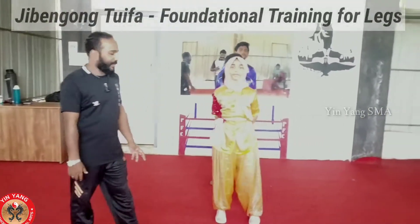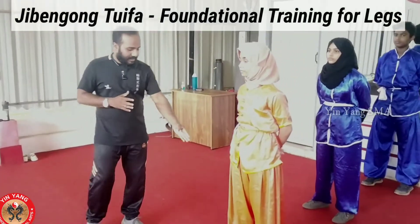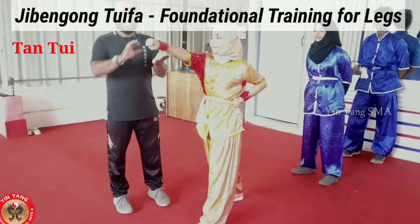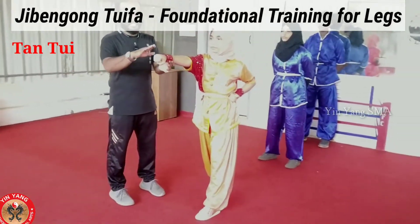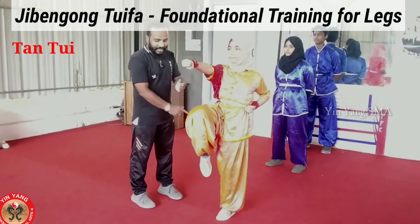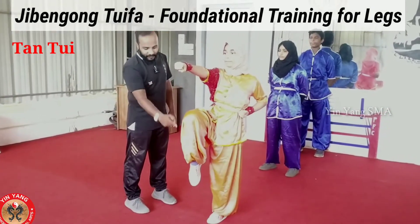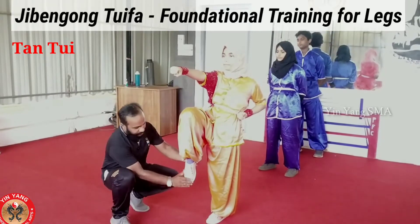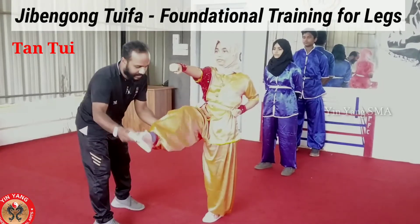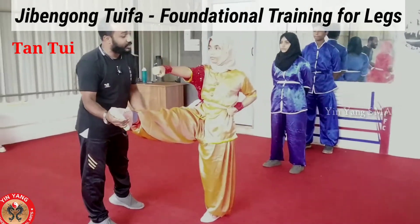Dan Toi. Left leg forward, right punch. We will try to balance. Then just lift the back — when we lift the front, we will hang the back. When we turn the back, we are striking. We will try to balance the back. Change your hand.